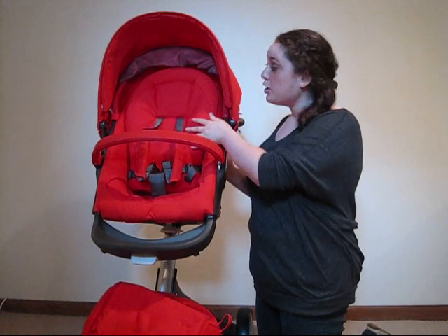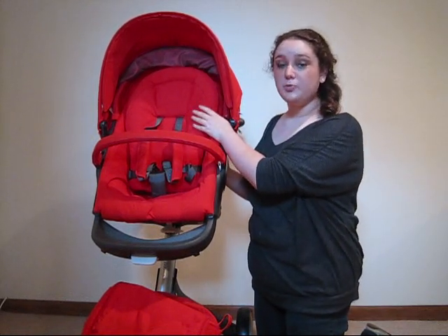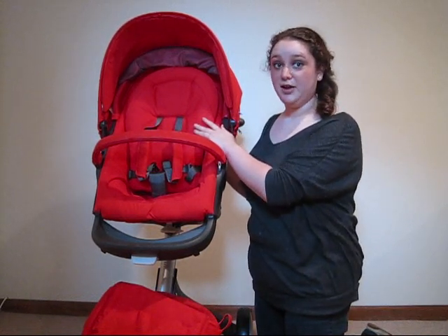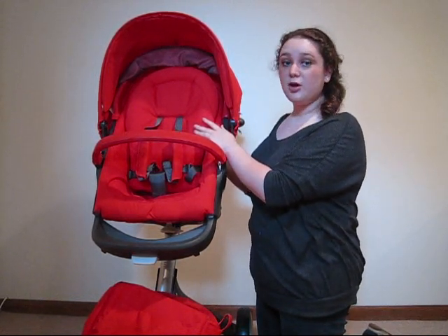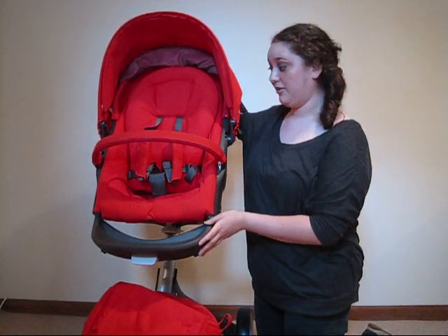On the inside, we can see this infant insert. The infant insert is only used when your baby is still a newborn and when your baby can't sit up yet. It's used when the chair is in a different position, which I will show you momentarily.